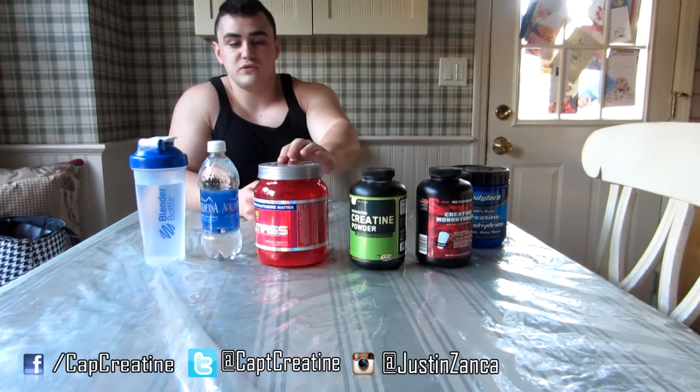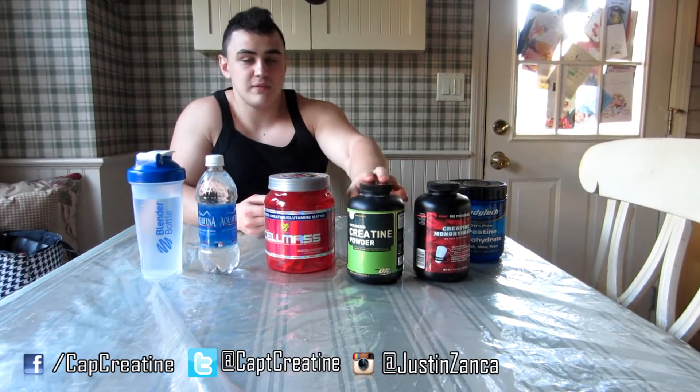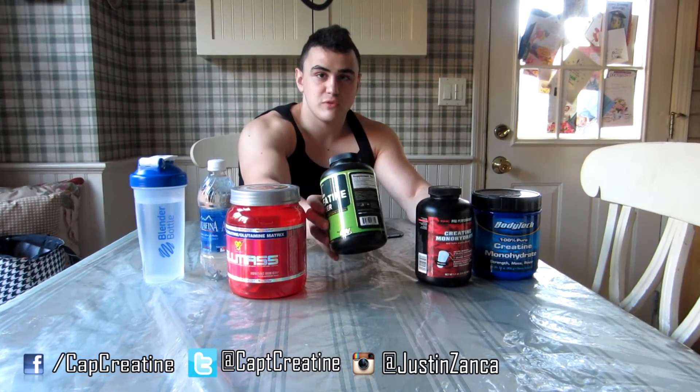I can't emphasize enough: do not buy the more expensive creatines. Unless you're willing to spend the extra money, they will basically do the same thing no matter what you buy. I'm not riffing on Cellmas — Cellmas is a great product, I really liked it — they all work just as well. Monohydrate is actually the most researched out of all the types of creatine. Any type that's more expensive is really just trying to get money out of you. If this helped you guys out, please like, comment, subscribe. Captain Creatine out. Peace.